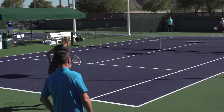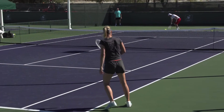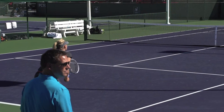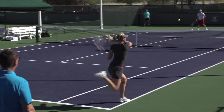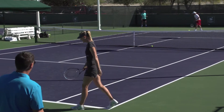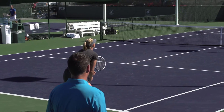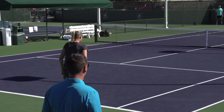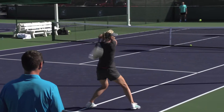We know that Maria takes a big cut of the ball, she swings big, but what I want you to look at is her pre-movement. She's ready, but there's that hop step, and that's essential. Being ready in the upper body does not mean you're ready in the lower body — you've got to get your feet moving before. There it was, that little hop step.